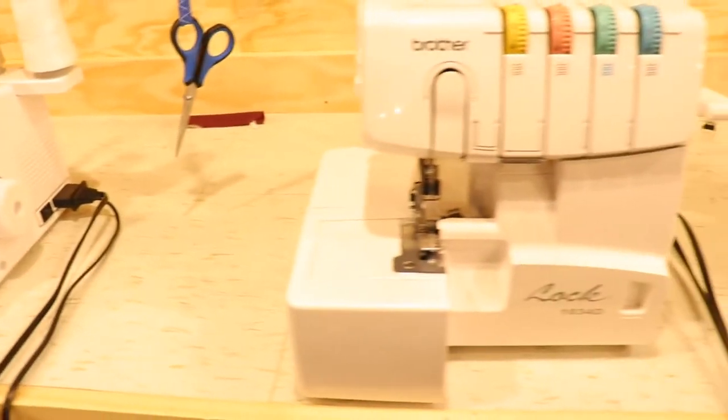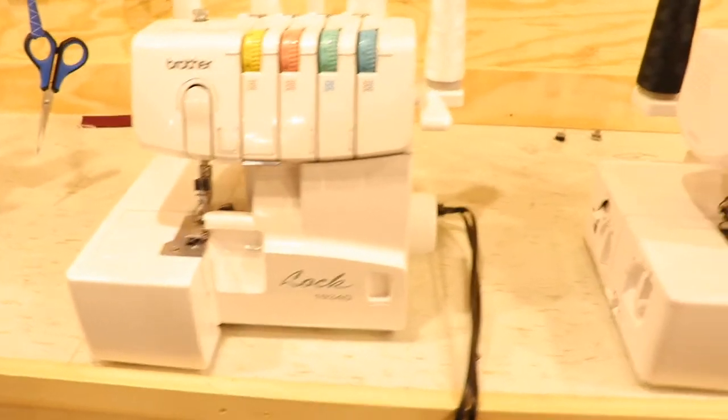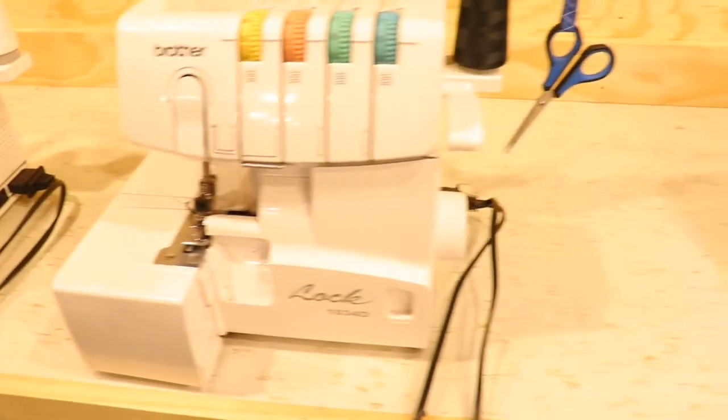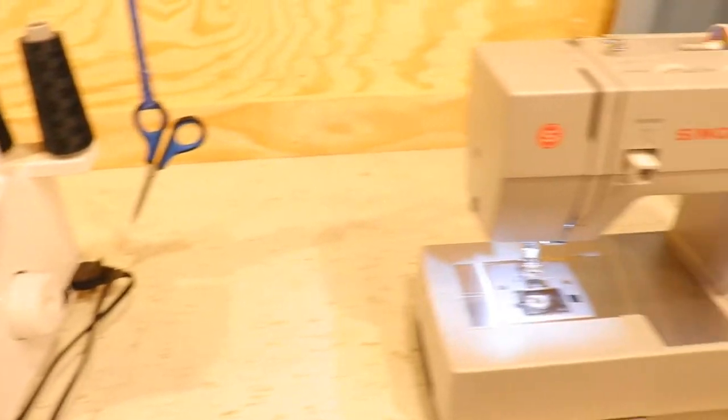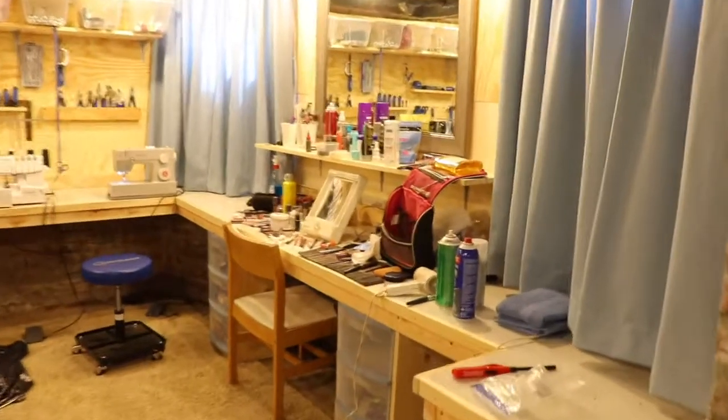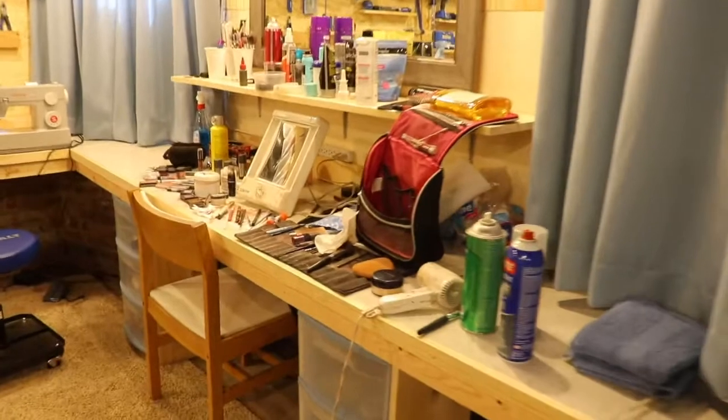Behind me here is where I do all of my sewing. I have all my sewing machines set up back here — I have the serger and an overlock machine and just some regular sewing machines. These are all machines that I use for sewing spandex and costumes.